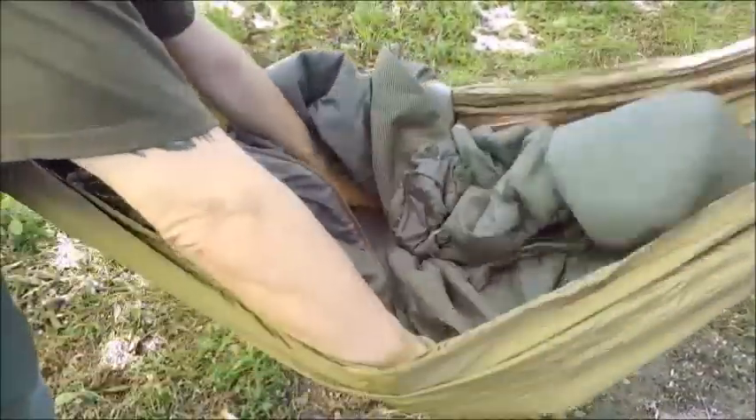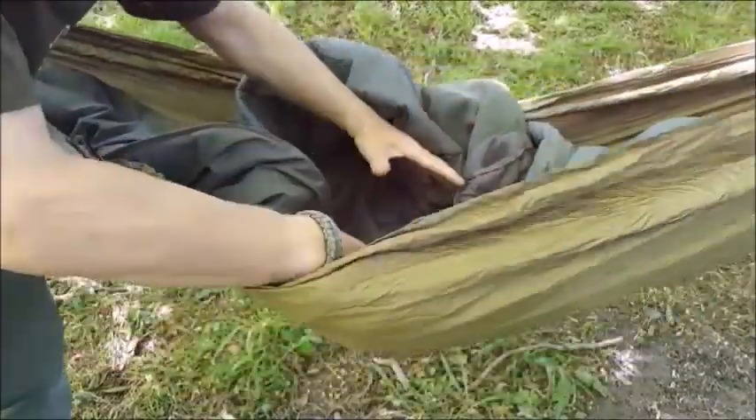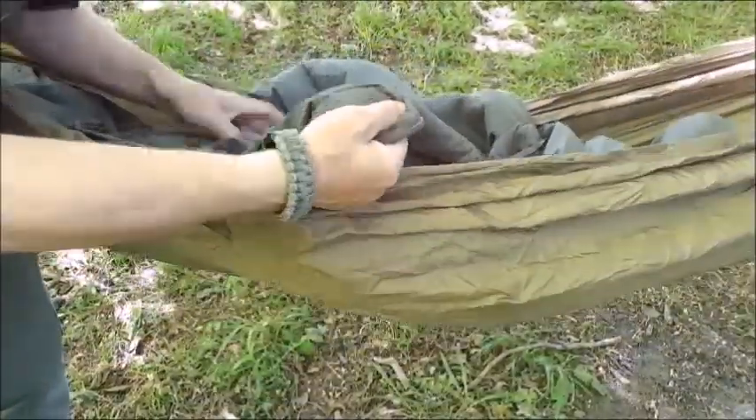Stretch it out and put your insulation in this first bag. You don't need this particular model of sleeping bag — any two sleeping bags will do this. The reason we're using two, like we said earlier, is to trap dead air space. You can do it with one. I've done it. I wished I'd have had my underquilt as well, but another alternative is to trap dead air.